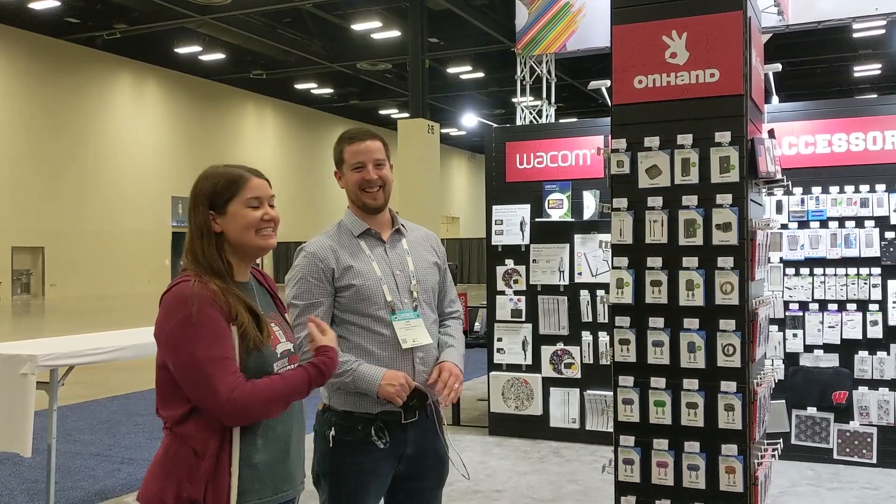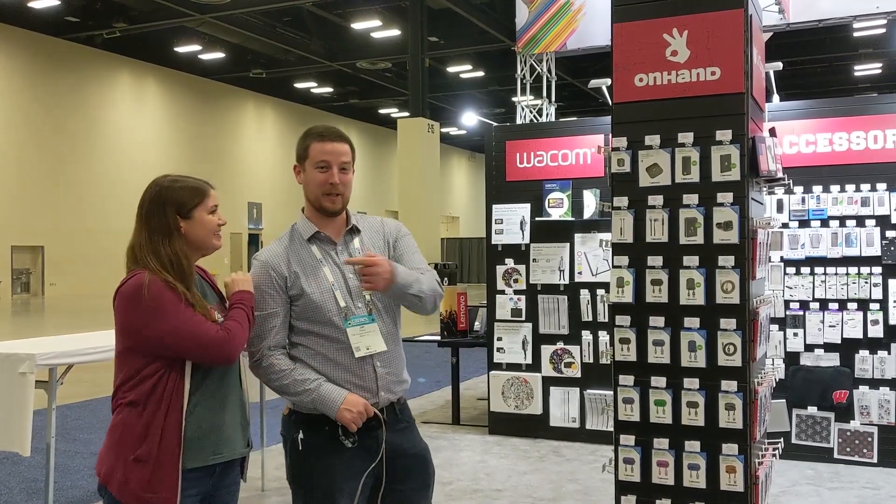Welcome to CAM-X. I'm Brittany, and this is Jeff from On Hand.